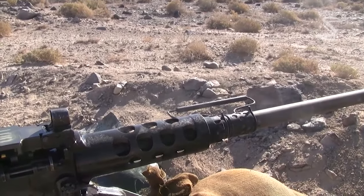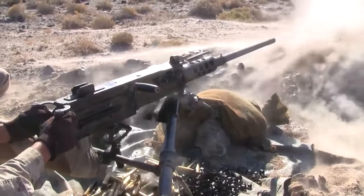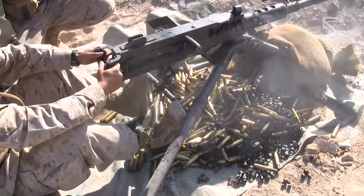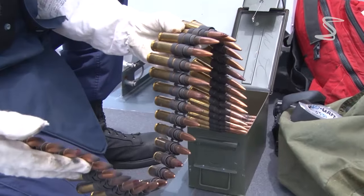The M2, also known as the Ma-Deuce or .50 Cal, is a heavy machine gun that was first developed by John M. Browning in 1918.